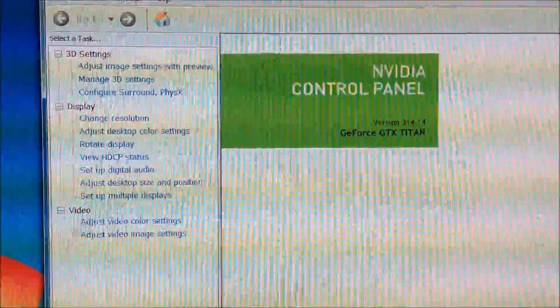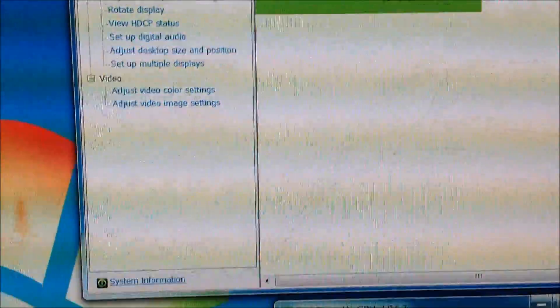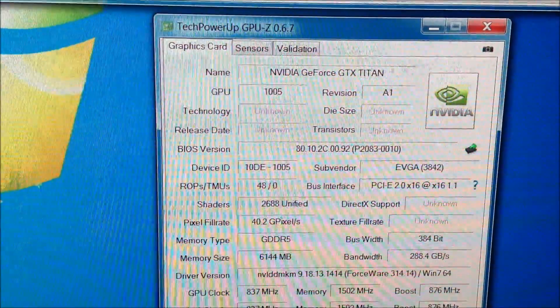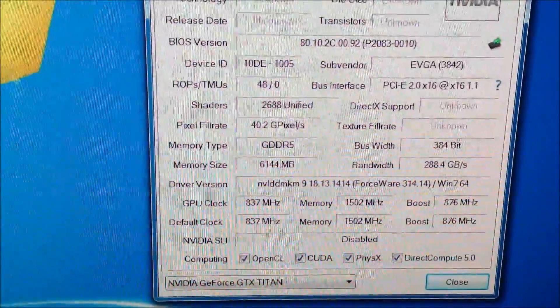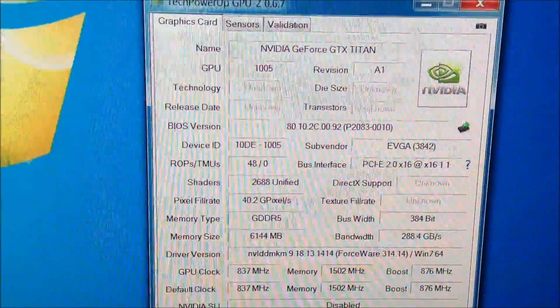Card is in and it looks good. Just want to show you the control panel — version 31414 driver. And here is GPU-Z, great program. GeForce GTX Titan — everything is stock right now. I just wanted to show you it in. There's your GPU clock, the full clock, memory boost, and all that stuff.